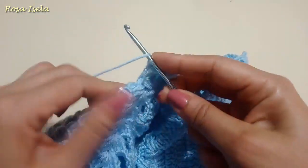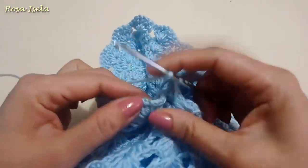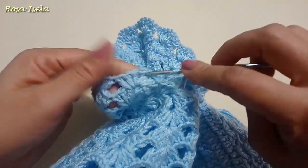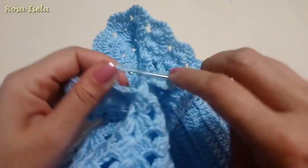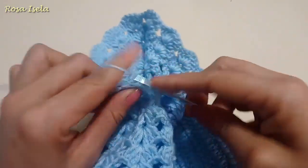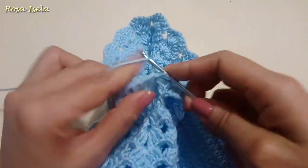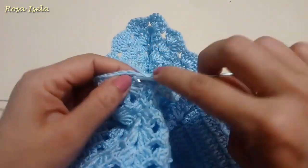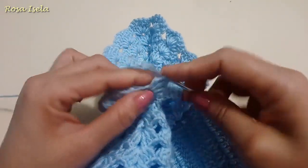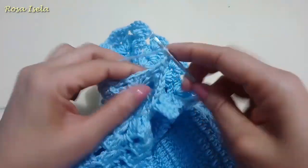As in the sweater I have here — the little one — this sweater was knitted in relief, but you are going to knit by putting the hook only in the point. You decide the length. In total in this part there are 16 laps and you decide the length of the sleeve.